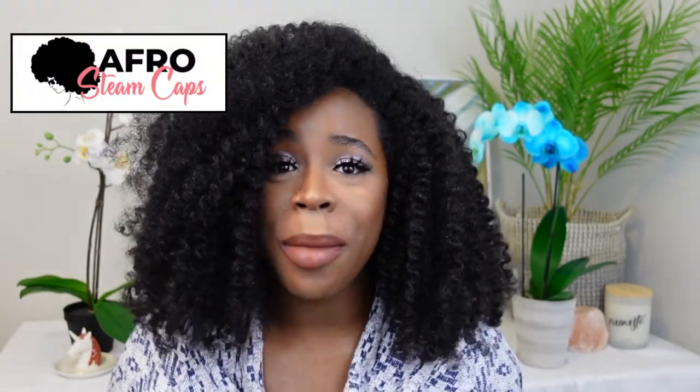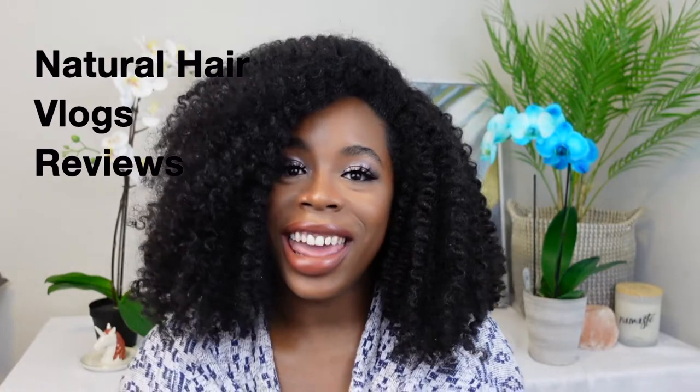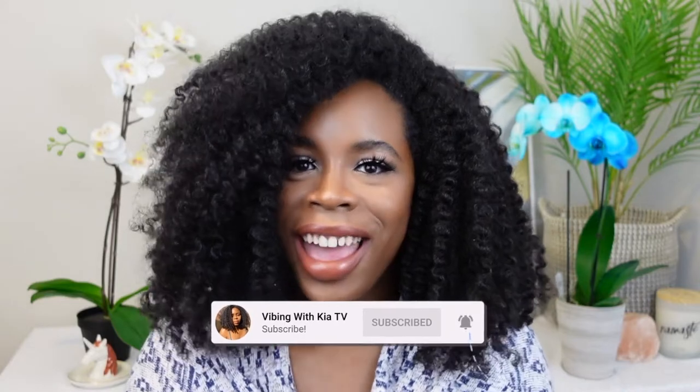Hey loves, welcome to my channel! In today's video I will be providing you with a full review of the hottest deep conditioning steam cap on the market right now, which is Afro Steam Caps. If you're interested in my honest review and to see the results from the steam cap, definitely stay tuned. In case you're new around here, hi I'm Kia, and this is your best place for natural hair, lit vlogs, and reviews. If this is your first time, please subscribe and come join the family.